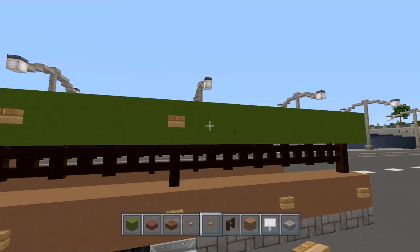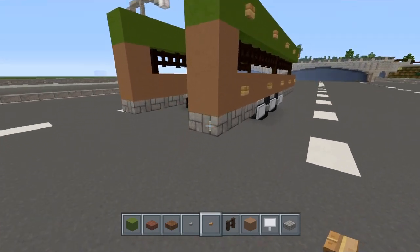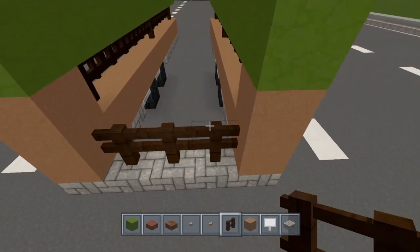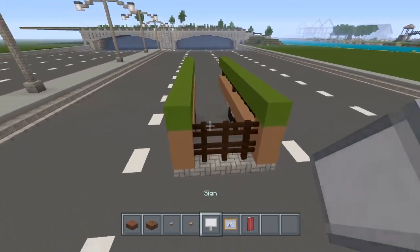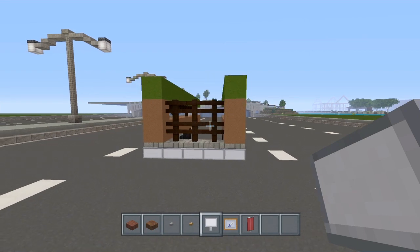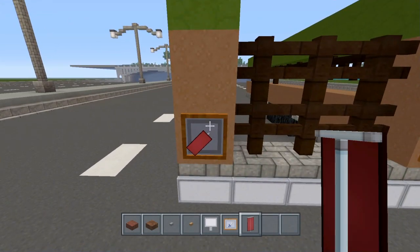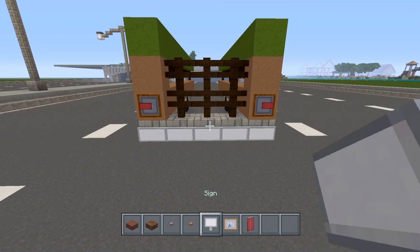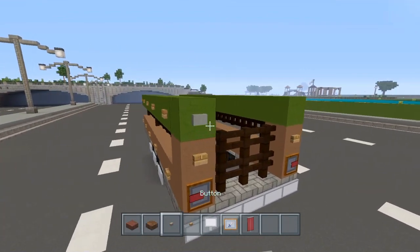Just carry this all the way down like this. Now grab the cobblestone half slab — three right there. Then take the dark oak fence and do two layers on the back. Now grab the signs and place them all across the back bumper. Then throw on some item frames back here. I'm going to grab a red banner, place it in there and turn it to the right angle. Place a wood button here and here, then a stone button up here and up here as well.